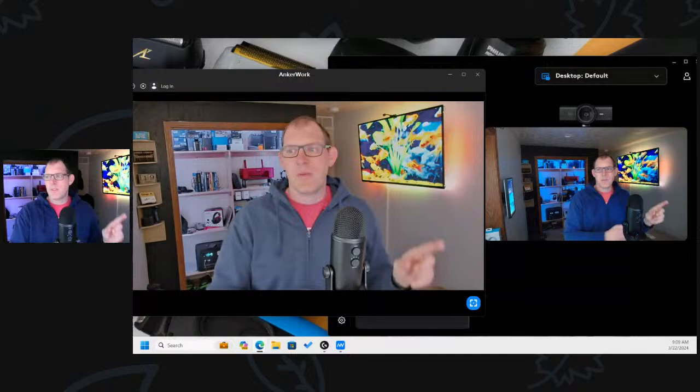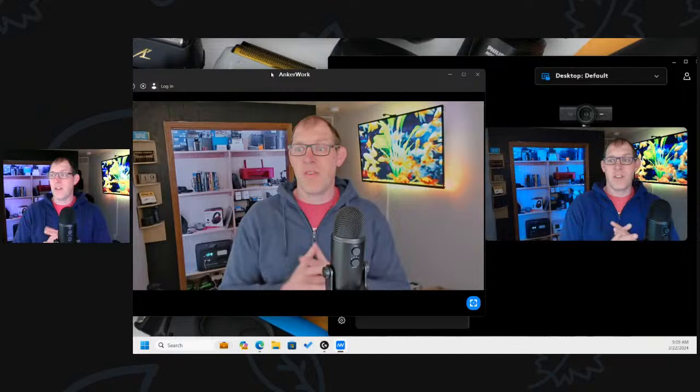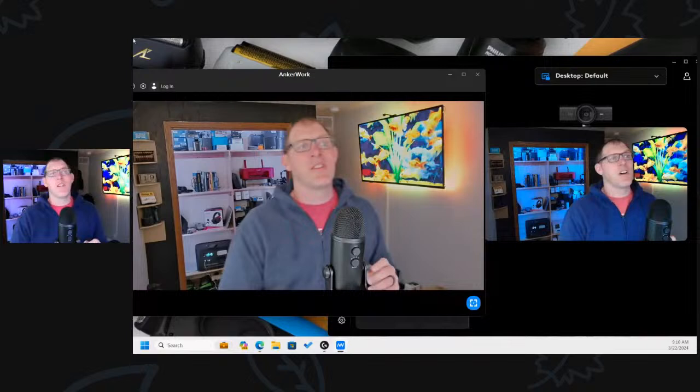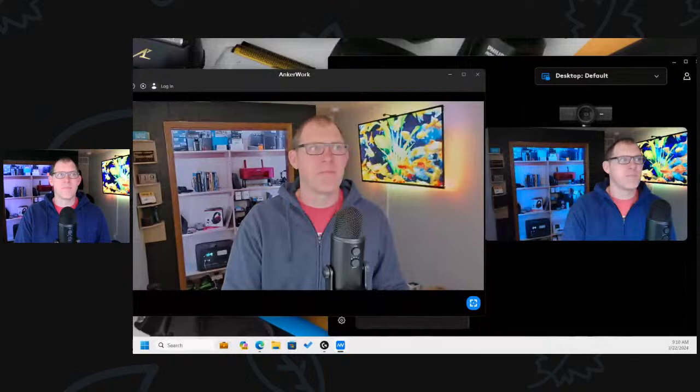Let's jump over to the far side — the Logitech MX Brio. So far I think this one has the best picture of all three, but I've been struggling to get it to remember my field of view. I think they're still working on some software issues with it, and it has only been out for a couple of weeks.